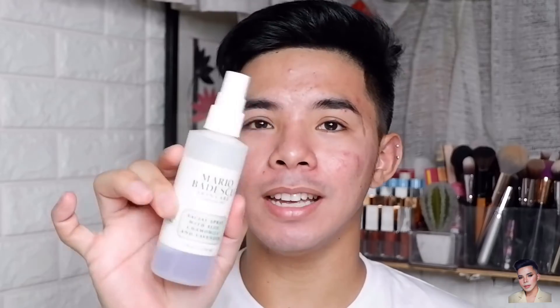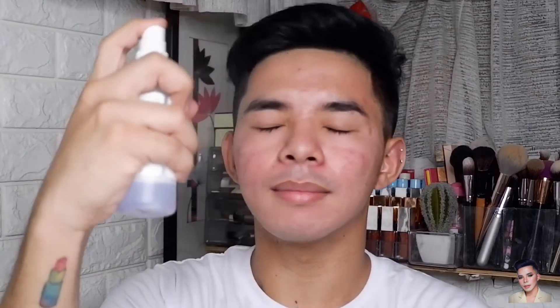So next na gagawin ko guys is maglalagay ako ng facial mist and yung gagamitin ko ngayon is itong Mario Badescu Skincare. Mag-spray muna natin sya sa ating baong face. Mas okay yung maglagay nyan para mas ma-hydrate yung skin nyo before applying makeup and para mas maganda yung lapat ng makeup.